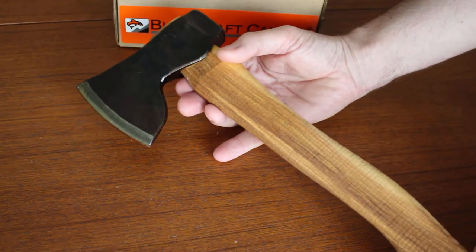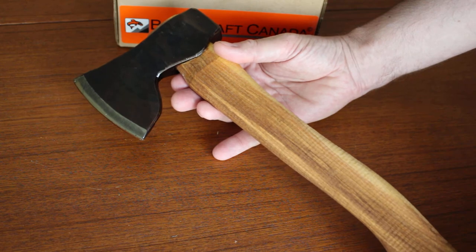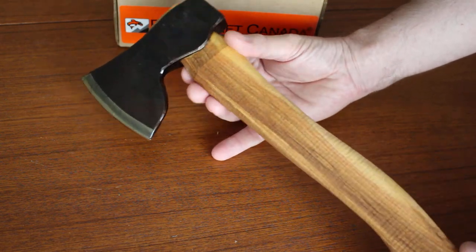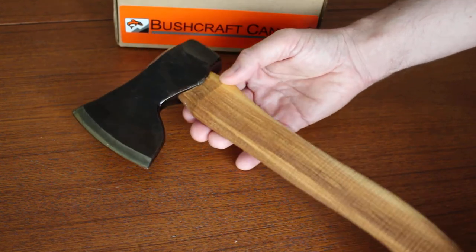We sell about 50/50 between woodworkers and outdoorsmen for these kinds of axes. But if you're looking for a compact axe around camp or for bushcraft, within its capabilities this is absolutely superb — really top quality, and just a beautiful tool to own and use.